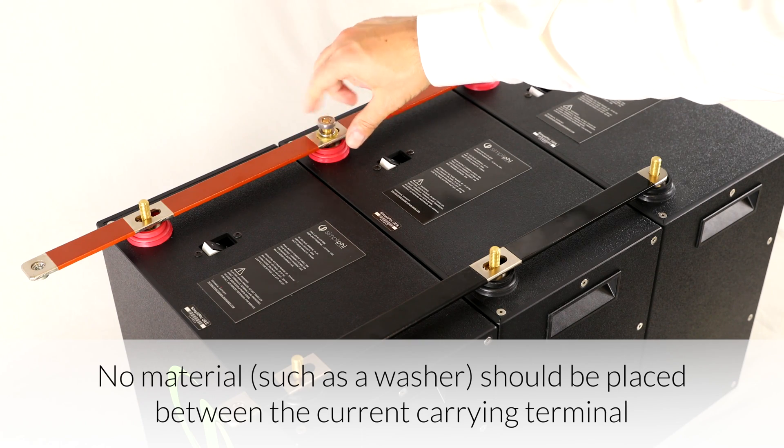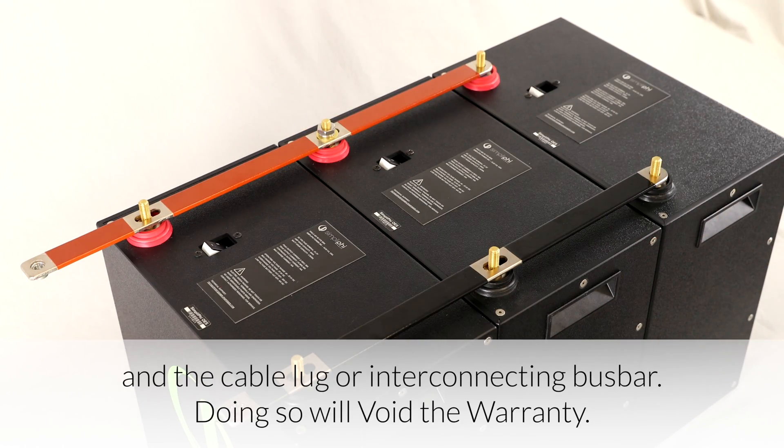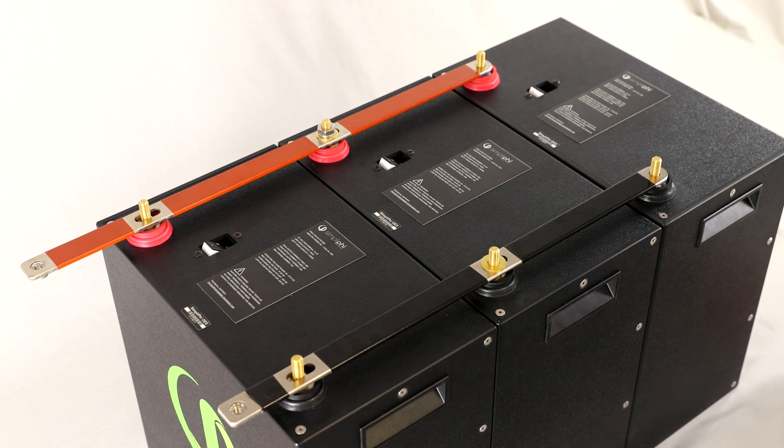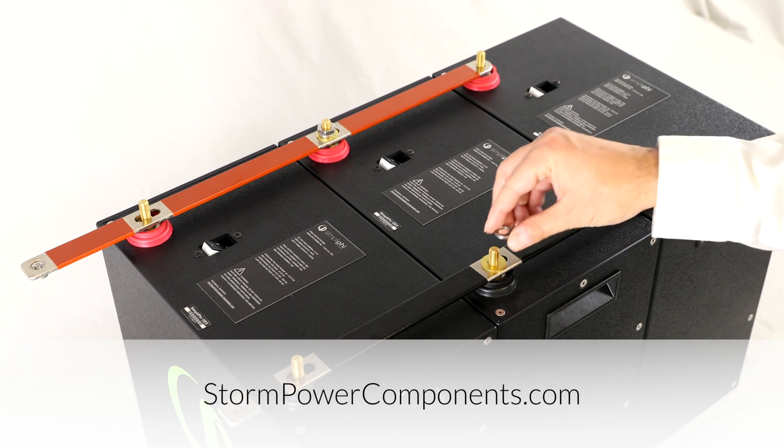Two and three battery interconnecting bus bars are available for purchase from Simpliphi. However, if you need to interconnect more than three batteries, we recommend contacting Storm Power Components.